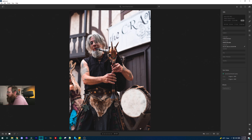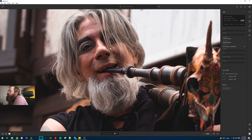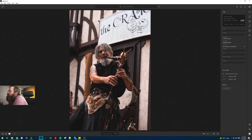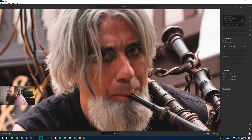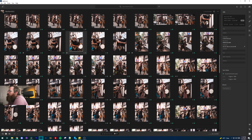You can kind of see in this whole series that there's one tack-sharp shot on the eyes, but the rest of them — not so much. Just not good. It was very much the same with the rest of the people in the band.